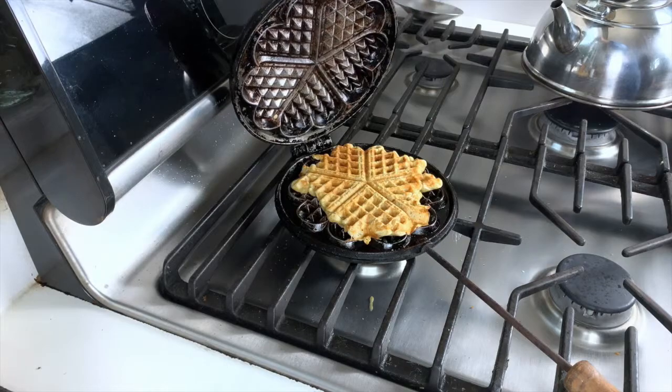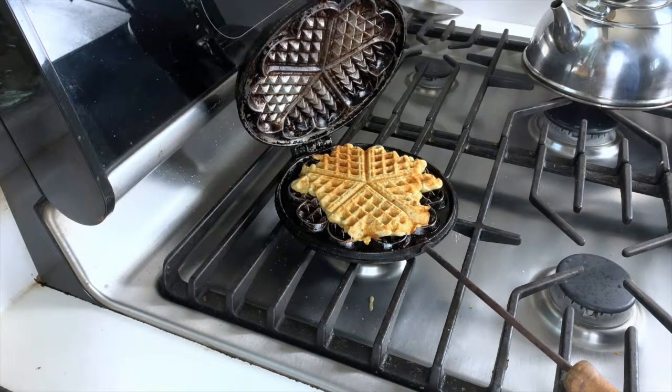I didn't put enough batter in there so that's why this one is half wet. But here are your beautiful waffles — sourdough waffles made in a cast iron waffle maker that is an antique from my grandparents that I inherited.